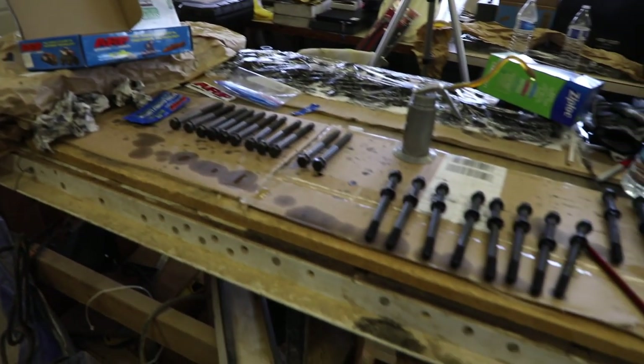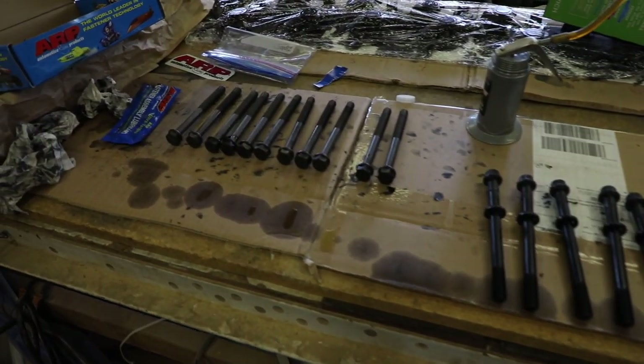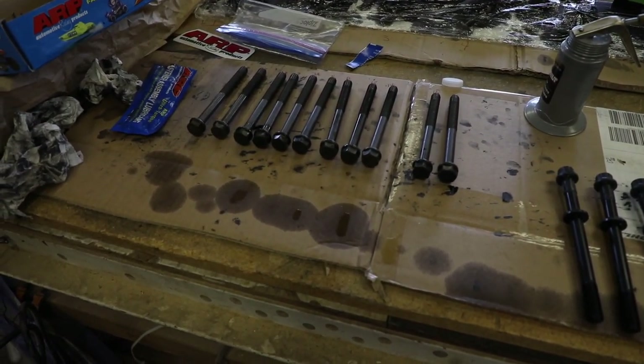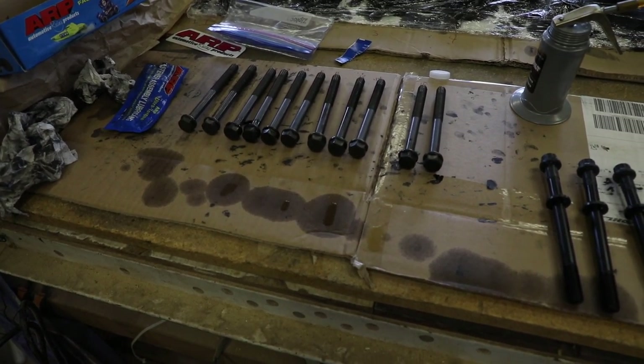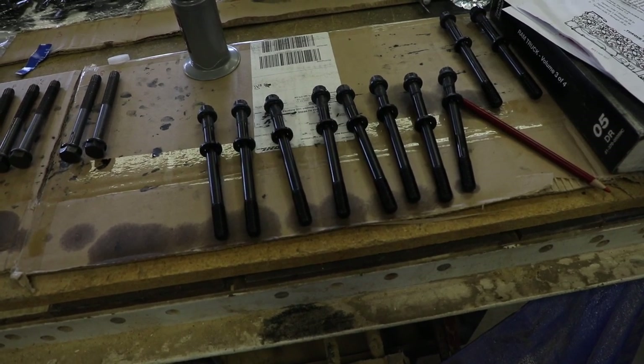Here's how I've laid these studs out. These are the bolts I've already pulled from the engine and replaced with studs, and these are the studs I still have left to go.